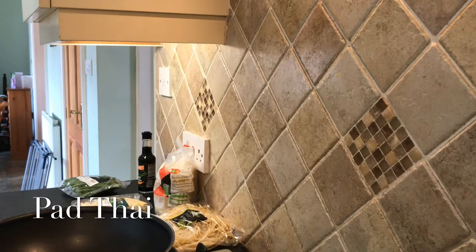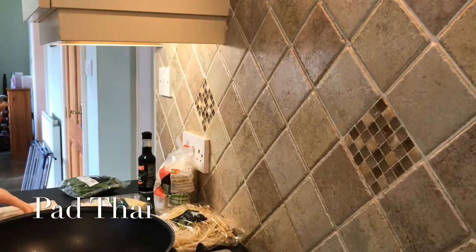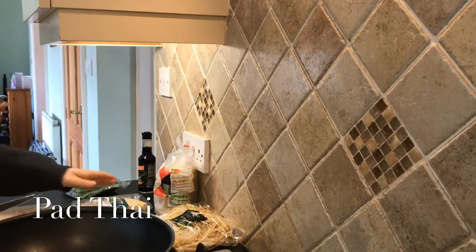I'm going to get my chopping board — I've got this little chopping board here that I'm going to use — and I'm going to chop everything that goes in it.